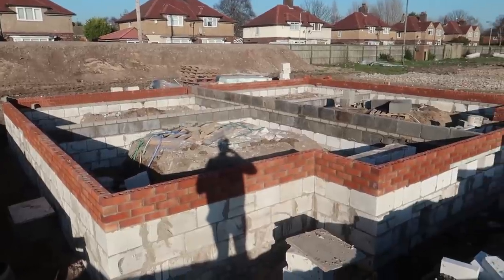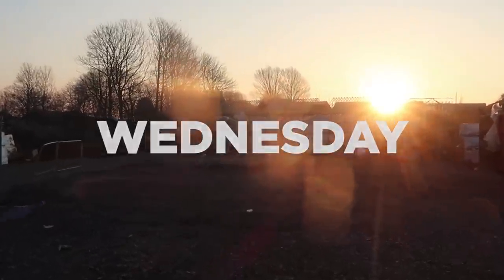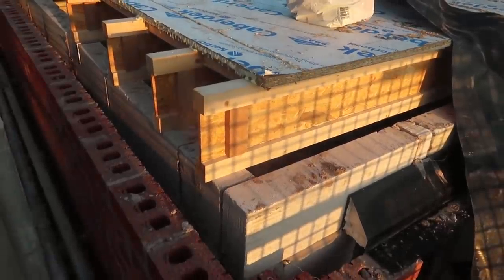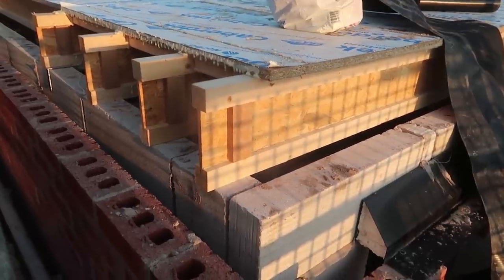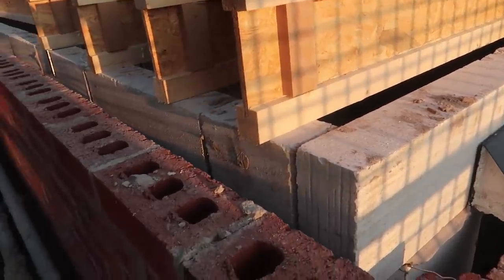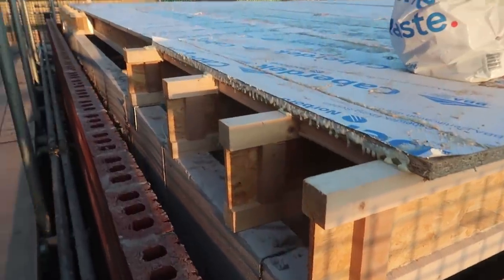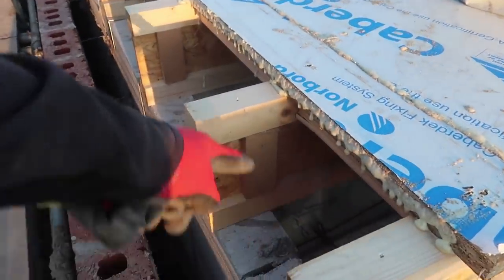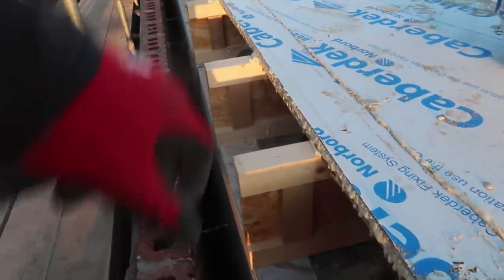We've got that one finished off. We're back up on the scaffold and as you can see here, what happens on the first floor is these joists just sit on top of that. Remember that block — we're about finished. Then we fill these blocks in here and we just continue the block up here.